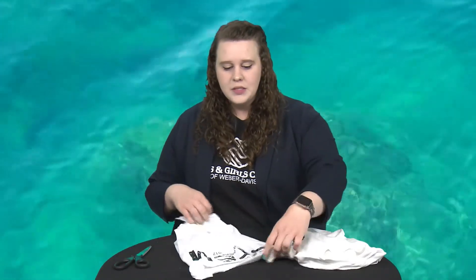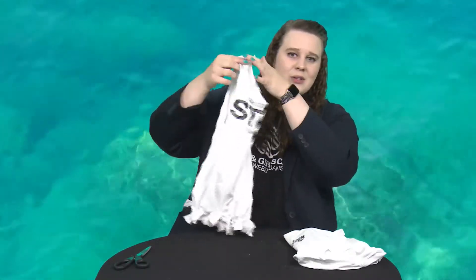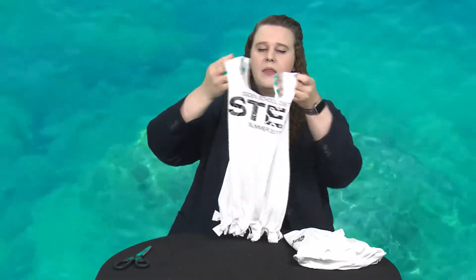I have an example here. So this is a t-shirt I used. Just hold this up here so you can see what it's going to look like. It's got some fringes on the bottom and then two carrying straps right here. So I'm going to show you how to make this.